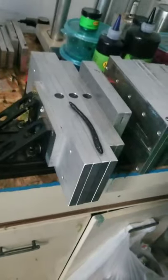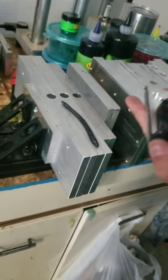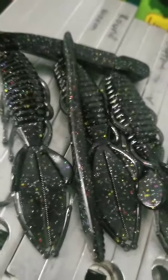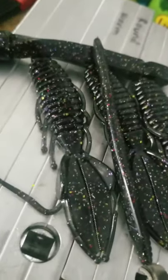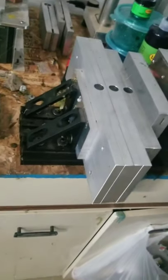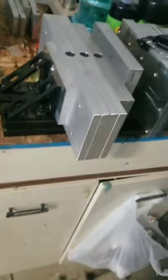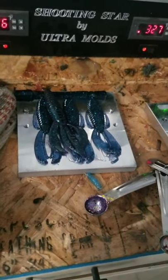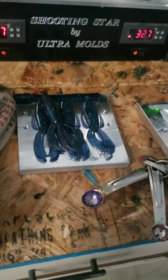The June Bug is done; now the South Africa Special, which is just black with a lot of glitter. What do you think — that one looks pretty spot-on, doesn't it? The only thing I didn't like is I only have big gold glitter, but other than that I don't think I'll mess with that one. The South Africa Special looks right on — we'll just try and darken up that June Bug a little bit.